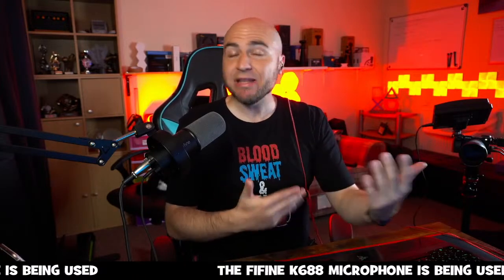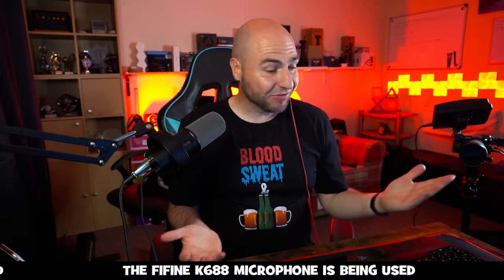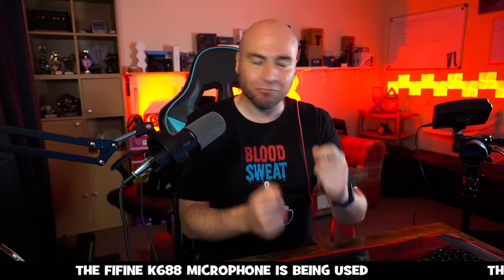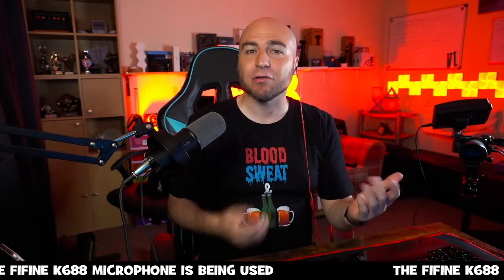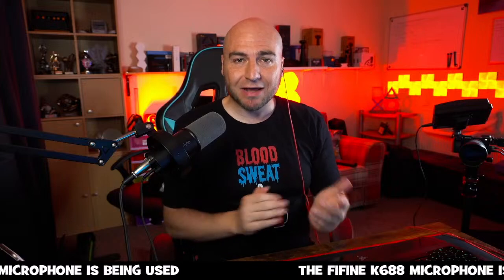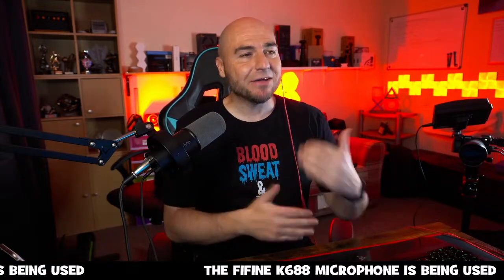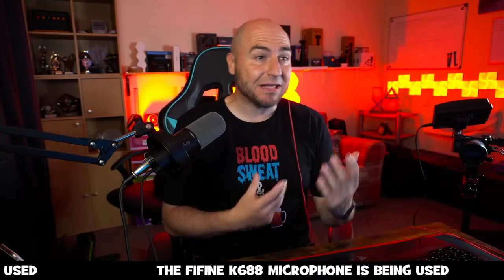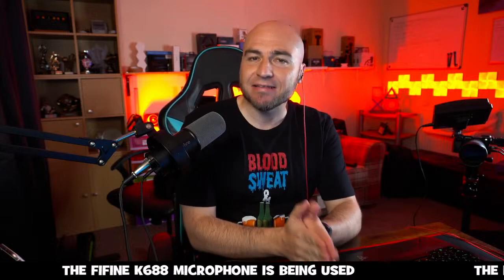Quick disclaimer: we can't show any B-roll, unfortunately, because Amazon don't like us showing B-roll, so we can't show any. I'm going to have to hold things up to the camera so you can have a look at what these products look like. As always, we'll start with this microphone, as it is the microphone I use for everything. Any video you see me film, any audio recording, is coming from the Fine Fine K688 microphone.